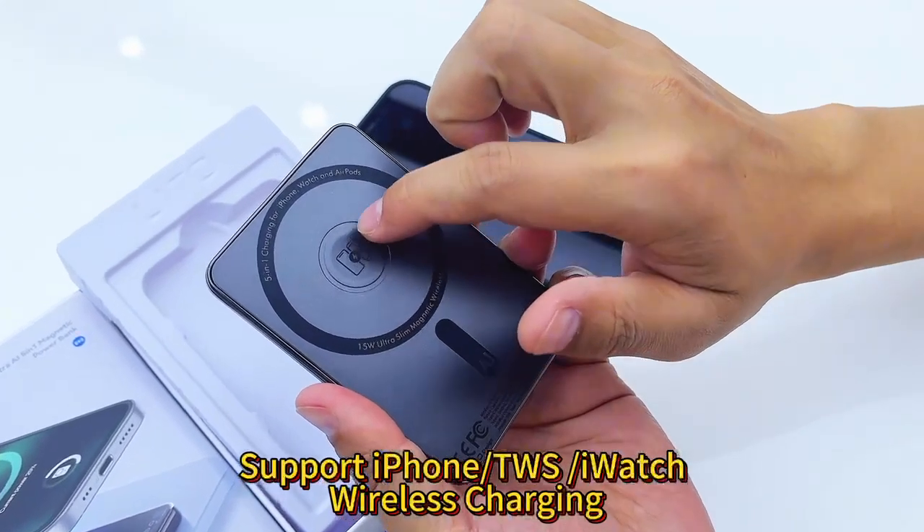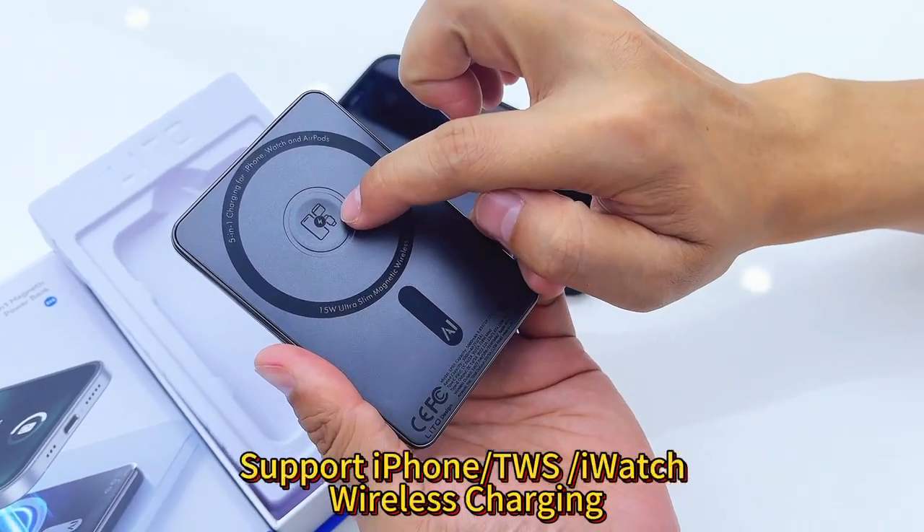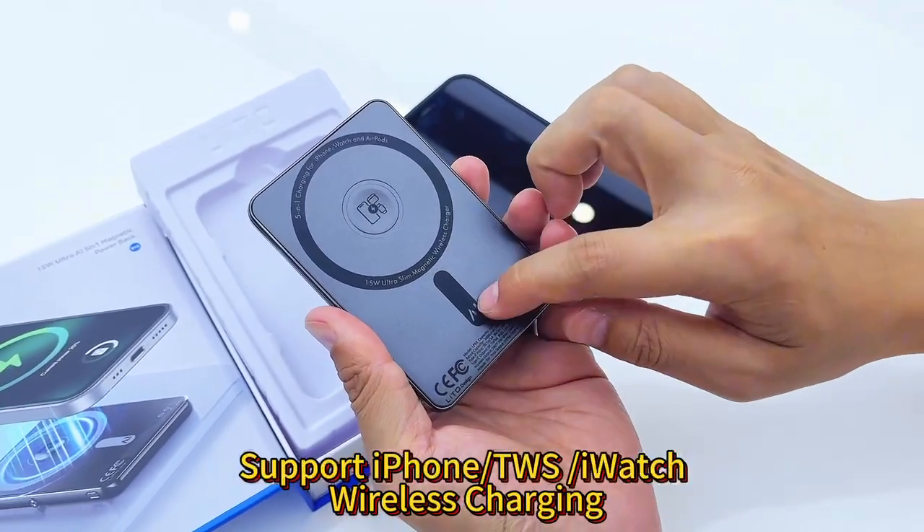This one is 3-in-1 and you can charge for TWS, Apple Watch, and iPhone. AI chipset.